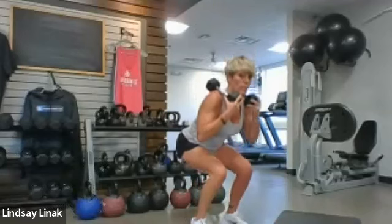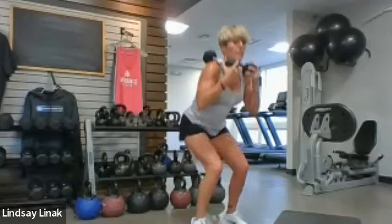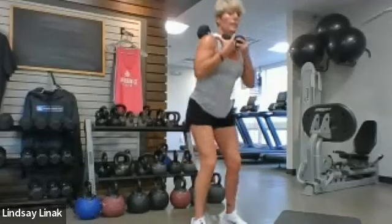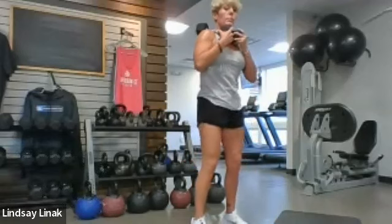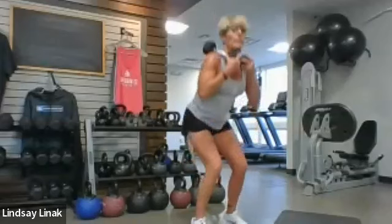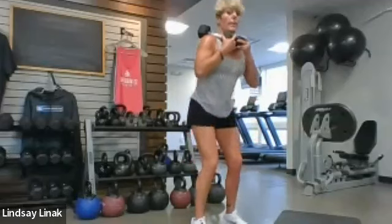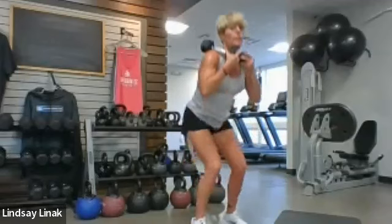Keep your eyes forward and really feel your quads start to fire. Staying here on two-by-twos — let's do three more, nice and slow using every count. And then we're going to add a pulse. So we come down and hit the bottom twice — one, two, and then rise. Not rushing the pulse. Let's do four more and then we're going to take it to singles.